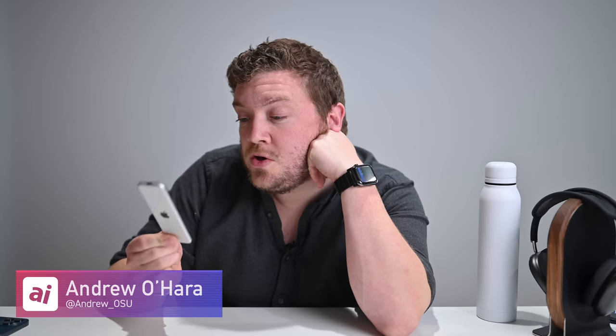Let's talk about Apple TV. Hey everyone, welcome to Apple Insider. It is Andrew here and we are talking about new Apple TVs as well as existing Apple TVs. So whether you've got an Apple TV in your house right now or you're going to be picking up the new Apple TV 4K 2021 model.